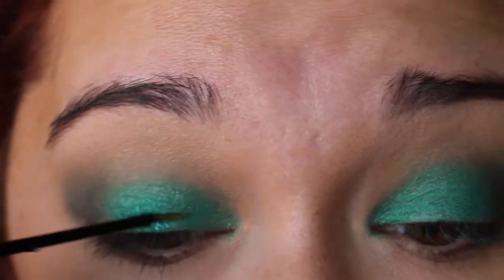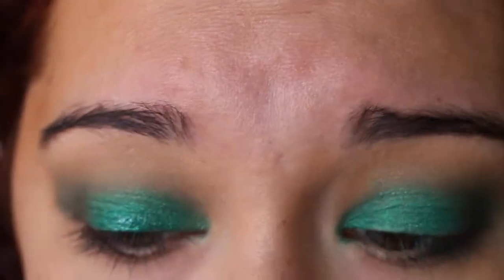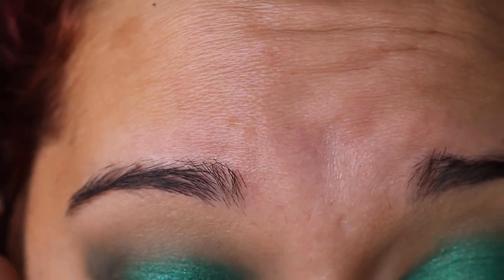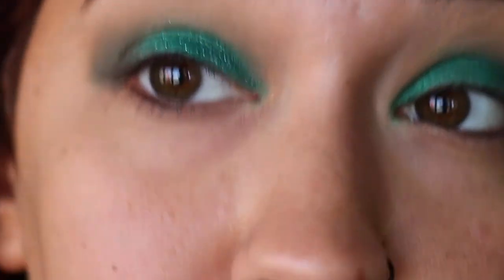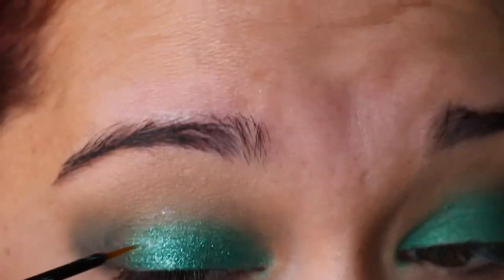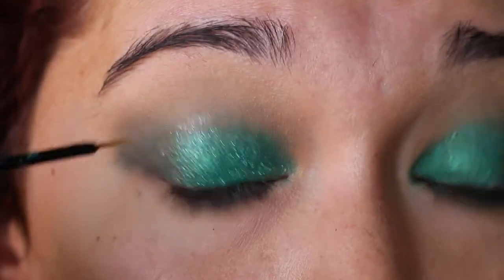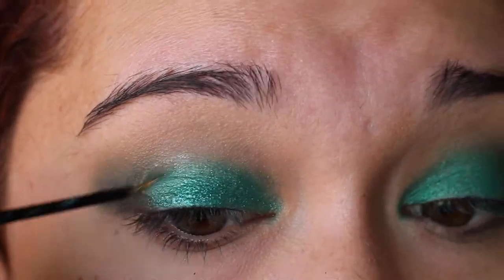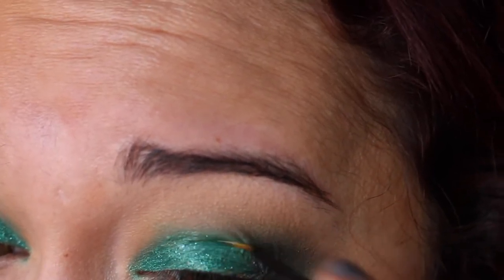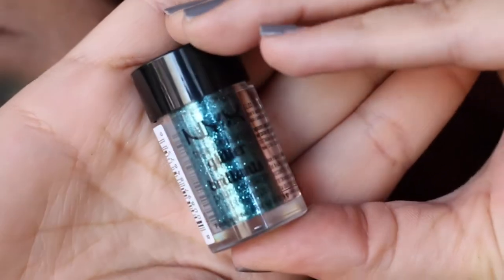I'm going to use glitter, but honestly you don't even have to — Iggy alone is so good. Just blend that out a little bit. Next up, we're going in with NYX Liquid Crystal Liner in Crystal Jade, but I'm using it straight on as glitter. I just want to put this all over the lid as a base for a loose glitter I'll use next. I placed it all over — it's nice and sparkly. You could just do that if you wanted.